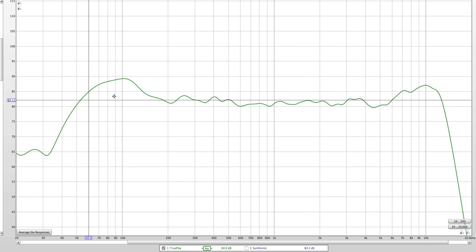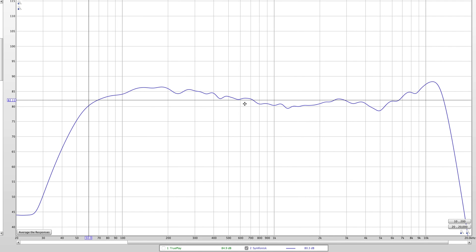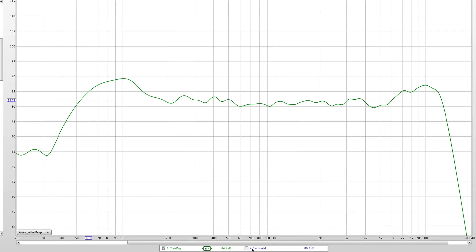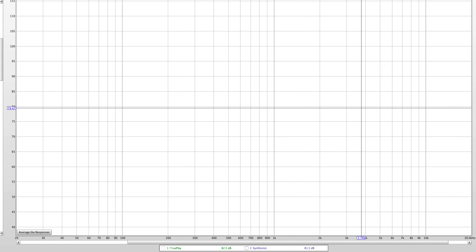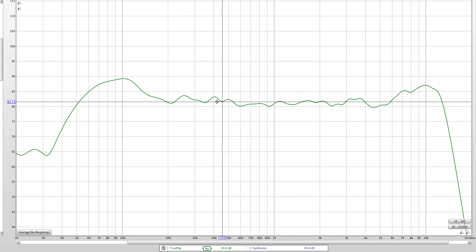This is more of a V-shape response with TruePlay on. Before, it kind of had more of just a bass bump and a bump in the treble, but not as V-shaped and as obvious as this. The treble for the most part stayed pretty much the same. And for the mid-range, they just kind of flattened it out a little bit more. So pretty cool — I like the technology. I'm not sure that this is the curve I'd be targeting, but the cool thing is they do allow you to use your own controls to adjust this to your own personal preference.